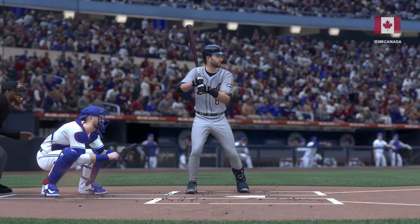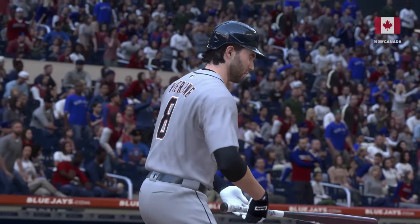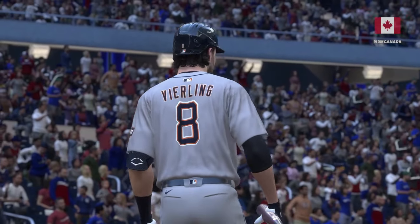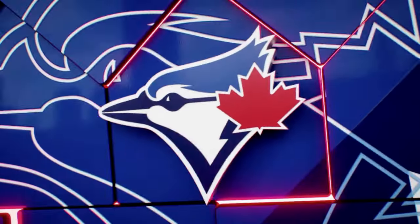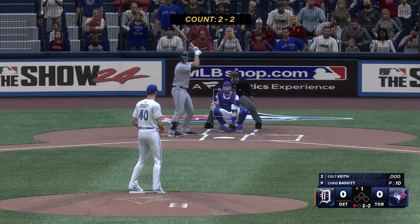Very frustrating right there as a speedy potential base runner — with two strikes you just struggle to put the ball in play. You don't even have to get a hit at that point. You can help your team just by reaching on an error, but somehow you've got to find a way to shorten up the swing and put the ball in play next time.